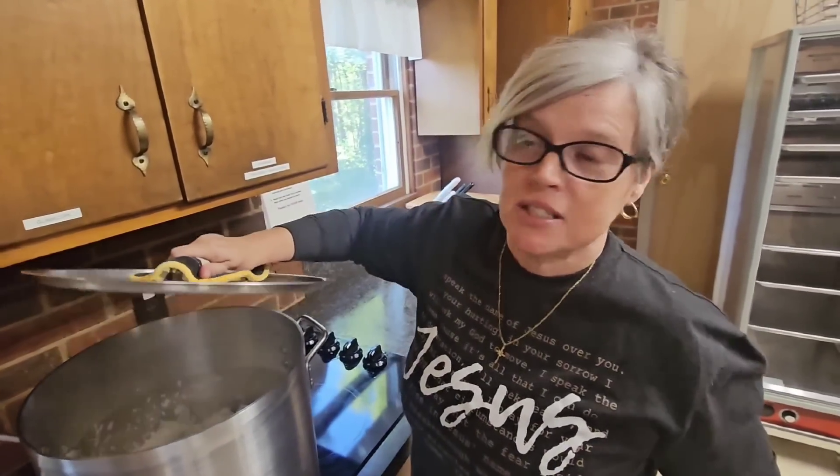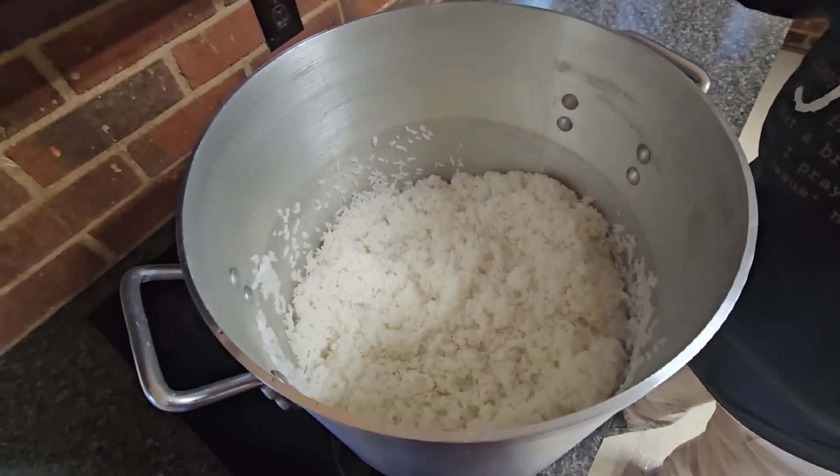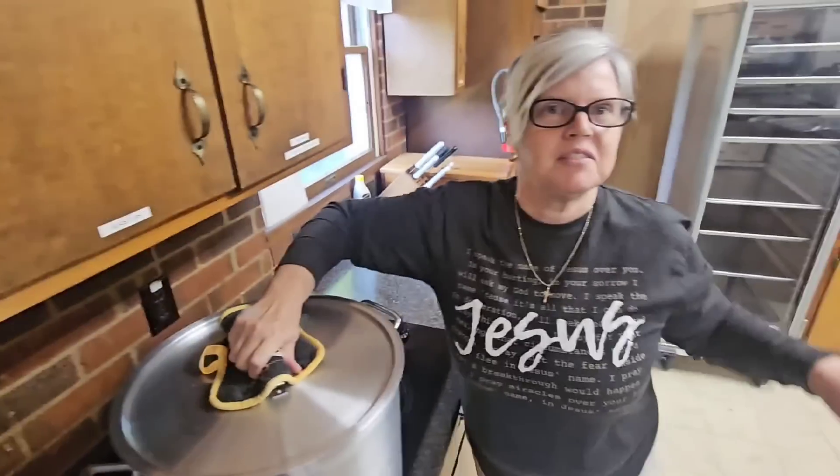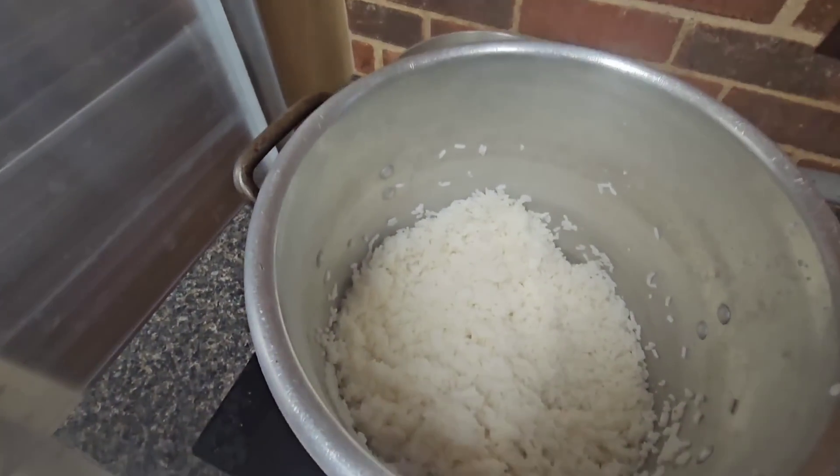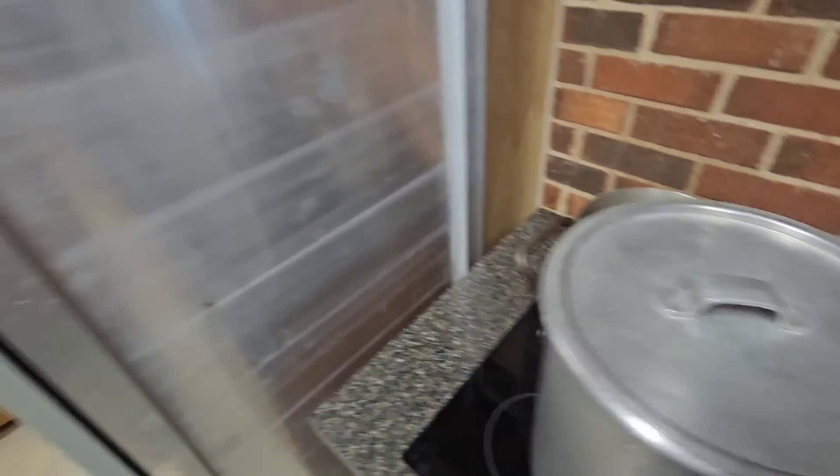We've got two big batches of minute rice that are ready. We've taken them off the heat - they're just hanging out staying warm. It's minute rice, salt, and butter. Each pot has thirty-six cups, so seventy-two cups total. Our meal last night at church was absolutely amazing - stewed beef, green beans, pintos, everything was a hit. And the potato salad - oh my goodness - was delicious.